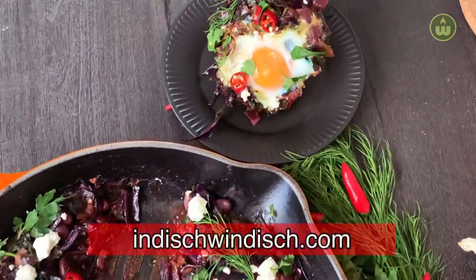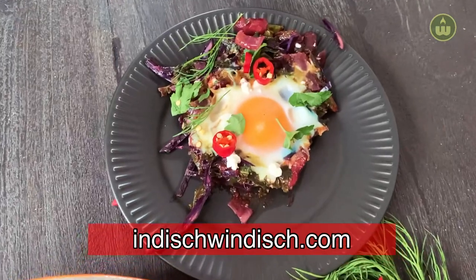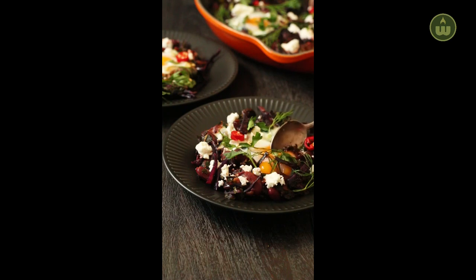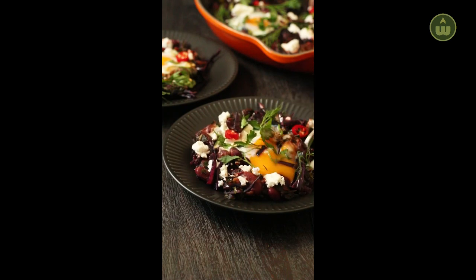To read about the health benefits of kale, purple cabbage, and kidney beans, head over to my website indishvindish.com by clicking the link in the description box below. You can serve the shakshuka on its own, digging into the yolks — which my kids call an explosion.